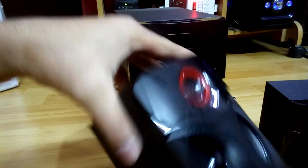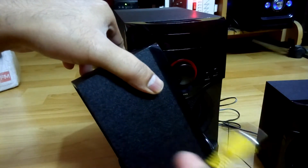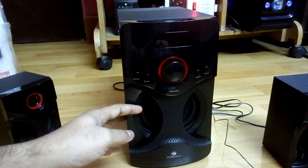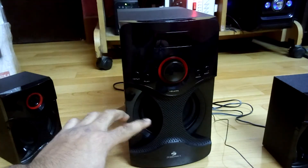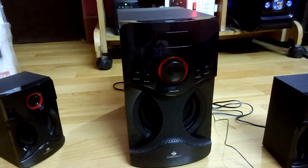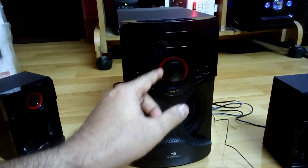For connection, you get an RCA connector for the speakers — same on the right one as well. Now talking about the main subwoofer, it has a five-inch driver and the front is covered with the same plastic design as the satellite speakers.